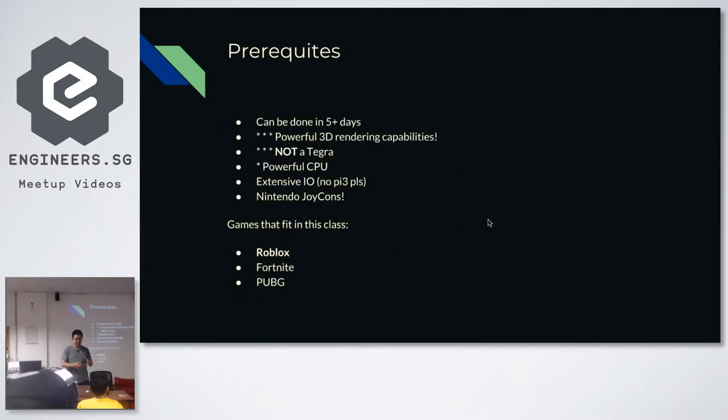The prerequisites were that I had to build this thing really quickly in slightly less than a week. We needed powerful 3D rendering capabilities and we could not use NVIDIA Tegra. Many 3D games like Roblox, Fortnite, and PUBG can actually run on a phone — they were not really made to run on the Tegra platform. It also definitely could not run on Raspberry Pi 3 — cheaper but not powerful enough. And I really wanted to use the Nintendo controllers on it.